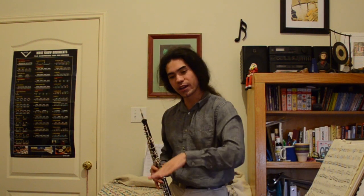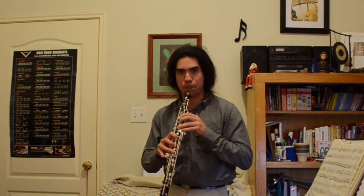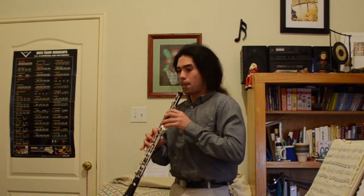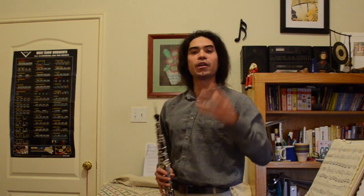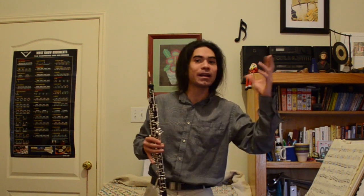I'm starting with the tongue on the reed, building up the pressure, releasing the tongue, and then bouncing back. You can practice this on any note — I like to practice it on D because it's a nice resistant note on the oboe. But you can practice it on any note; let's do it once on an A.